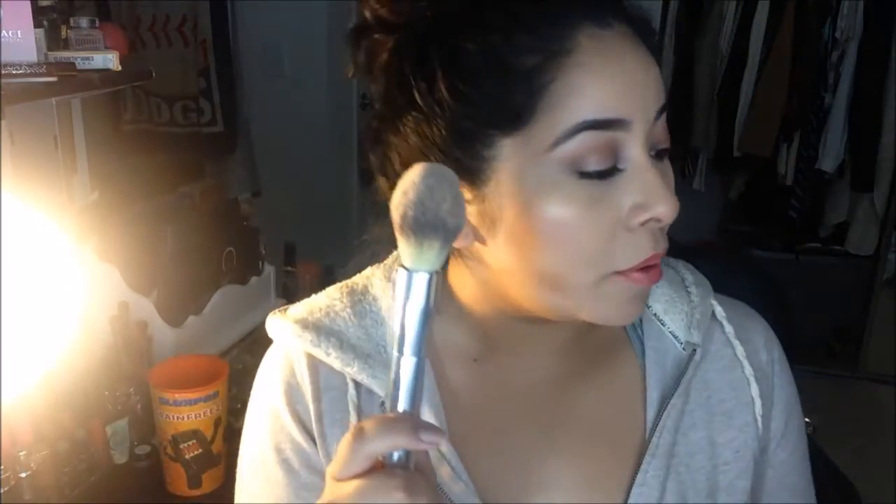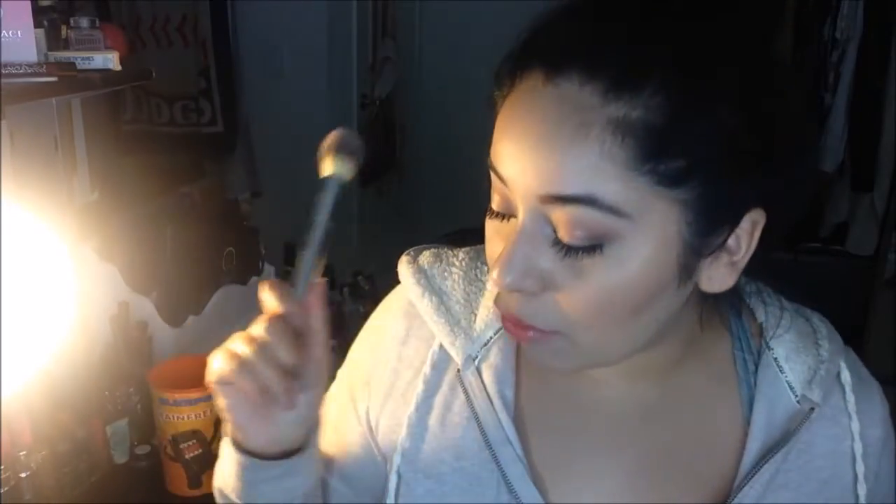This brush is supposed to be the airbrush powder brush. It says to apply your favorite powders, blushes, or bronzers to large areas of your face using circular motions, which is exactly what I use it for. I also use it for sitting underneath the eye, bronzer, highlighting — all that good stuff. I really really love this brush.